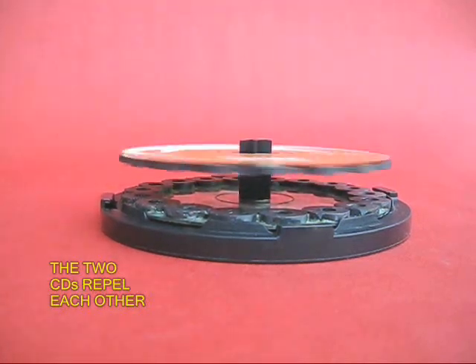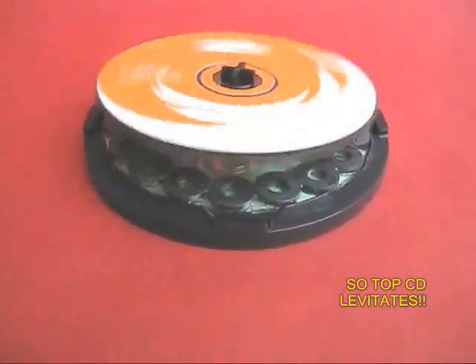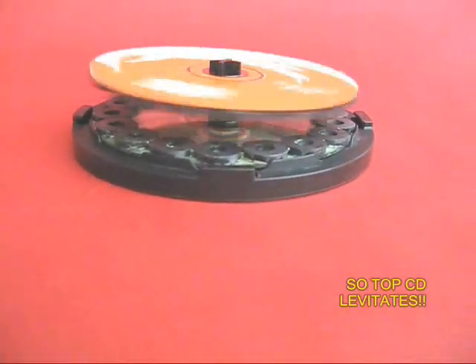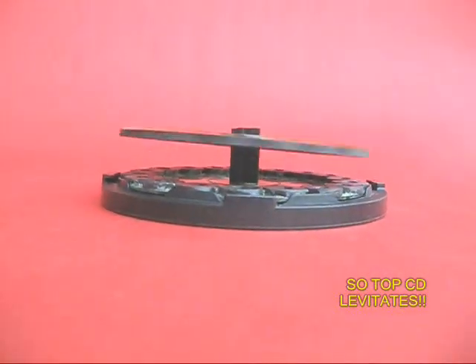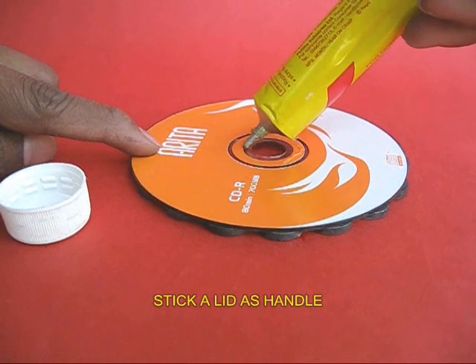You can also spin it and it would rotate. It would keep rotating for a very long time because there would be very little friction — it is rotating on a cushion of magnetic forces.